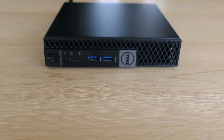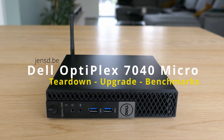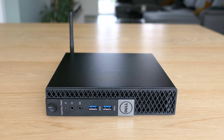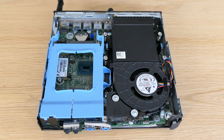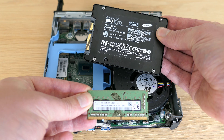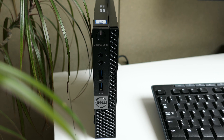Hi everyone and welcome to this video. Today I have a Dell Optiplex 7040 Micro here in front of me. In this video we will start by taking a good look at this lovely micro form factor PC. After getting to know the device, we'll take it apart and reassemble it while performing some upgrades. Finally, I will also test the performance of this small PC to check if size does matter.